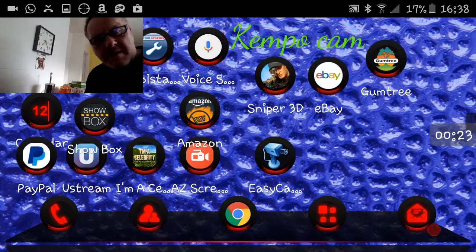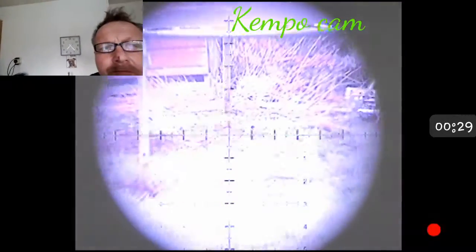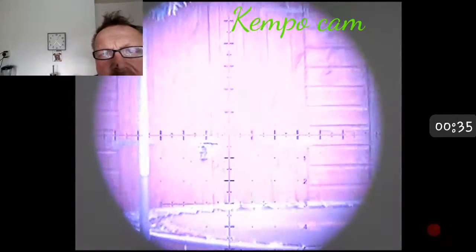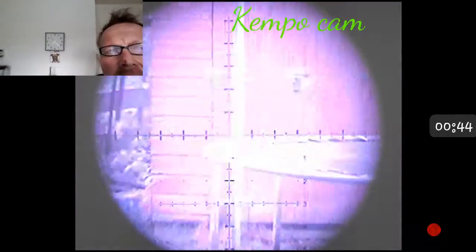Fire up the easy cat, and there we go. Bear in mind this is a night time camera, so in the daytime it's going to be really bright because the IR filter has been taken off. So it's just pulling in every bit of light.